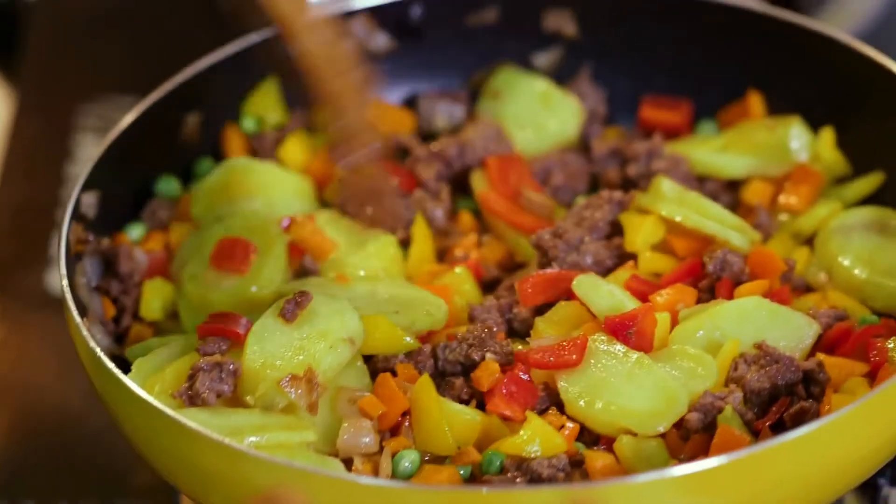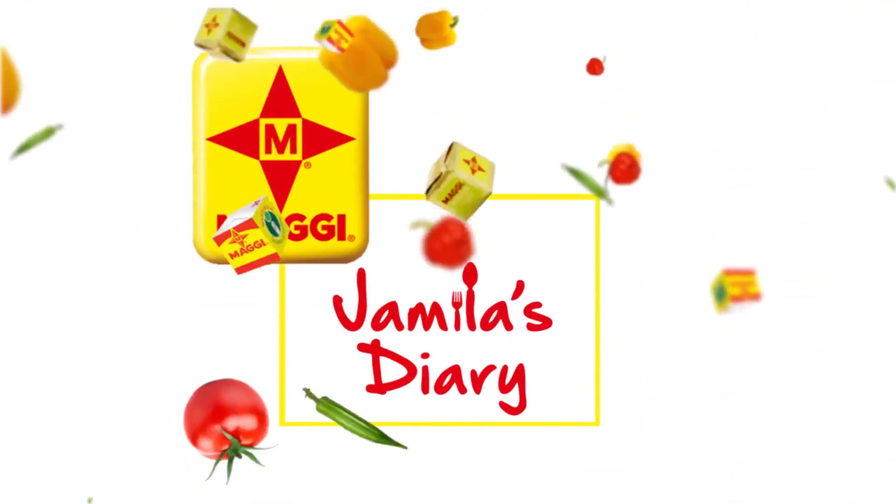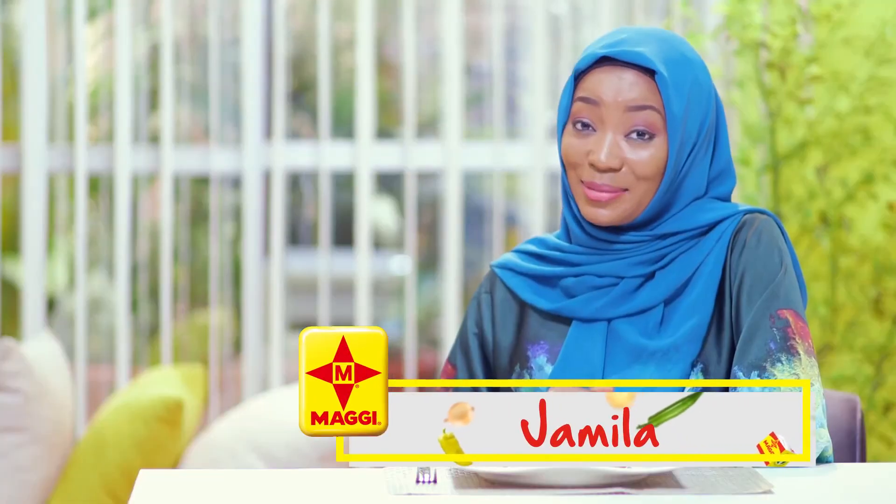Wow, that was so fast — my meal is cooked already! Alhamdulillah, my potato hash is ready and it looks so beautiful. I almost don't want to ruin it by eating it, but I'm not that nice — I think I'm still going to eat it!